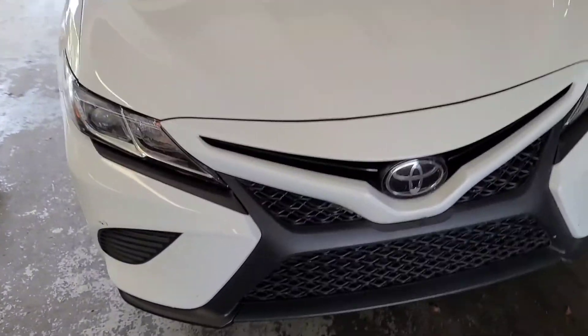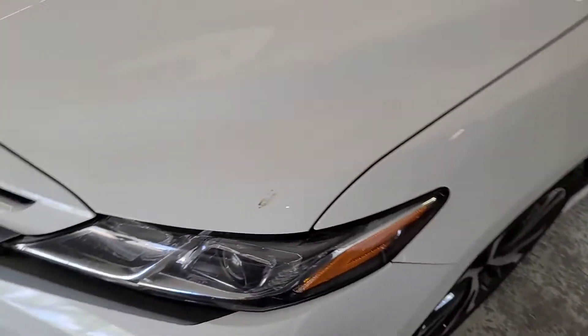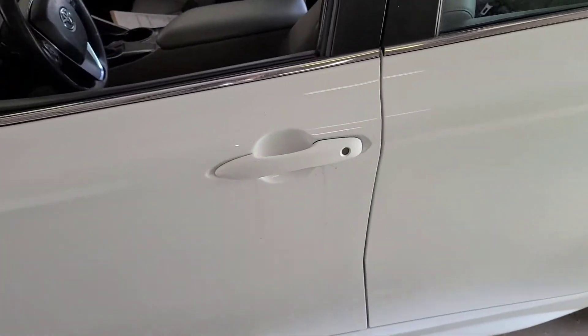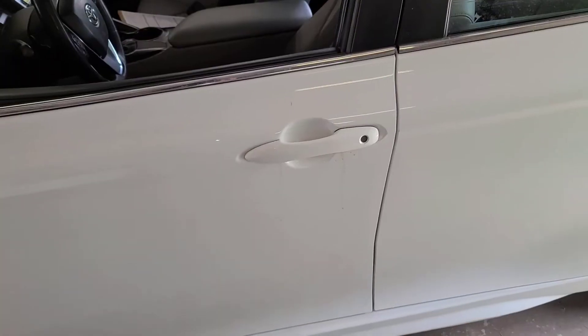Hey guys, what's up! Today I'm going to show you how to change your battery on a 2018 Camry and up. If your Camry looks like this, it's going to be the same procedure for changing your battery.